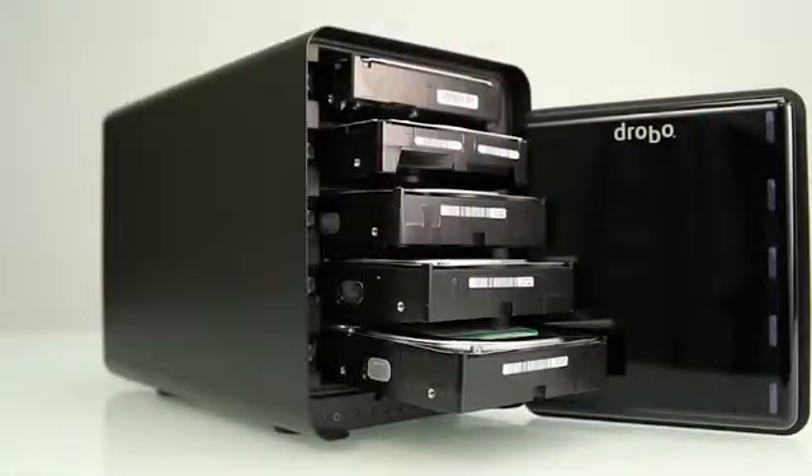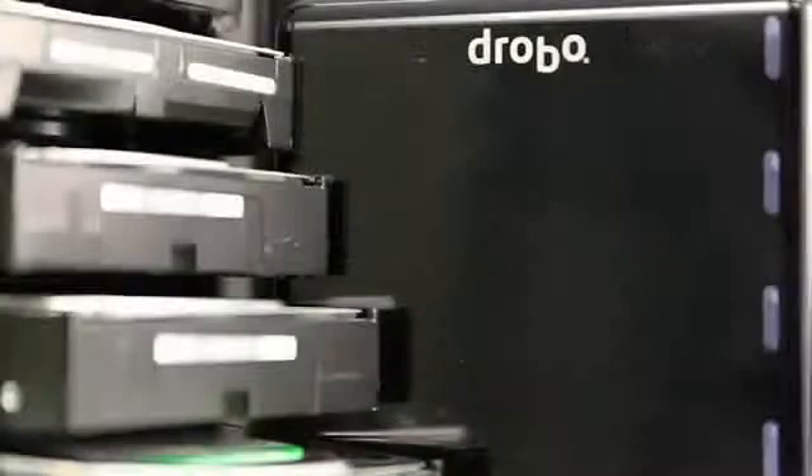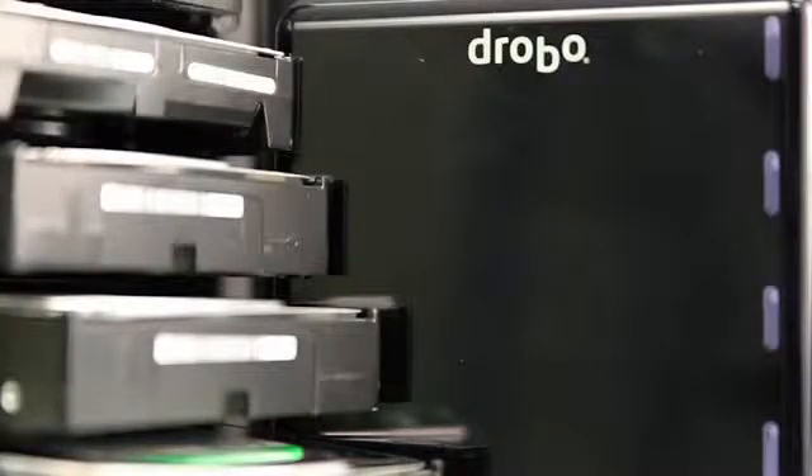With five drive bays, Drobo S ensures you never run out of space. Just hot-swap in a larger drive while you're working. No more choosing what to backup or delete — just keep all your hard work centrally located for easy access, so you can spend more time working and less time searching.